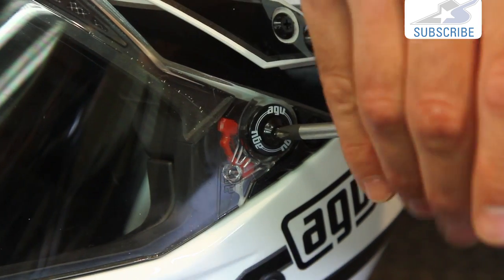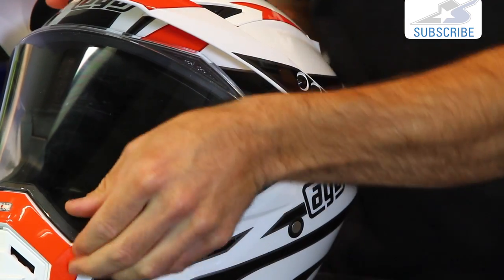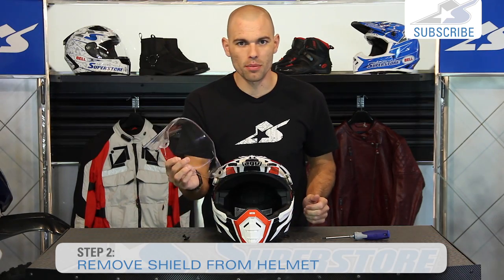As I pop this last one out here, you'll see the shield practically falls off. Very simple to do.